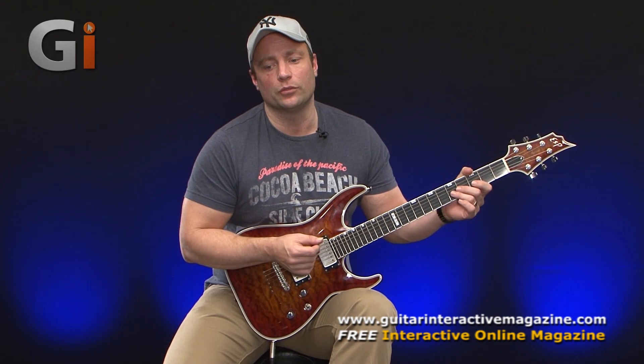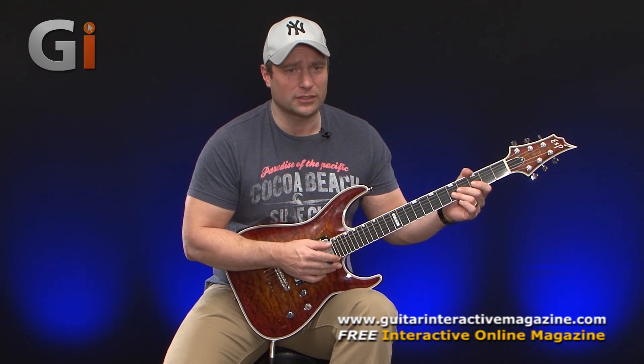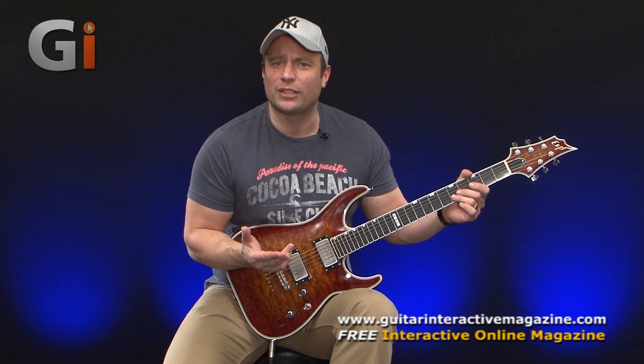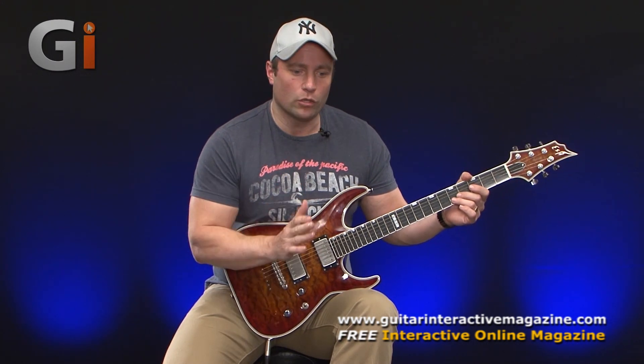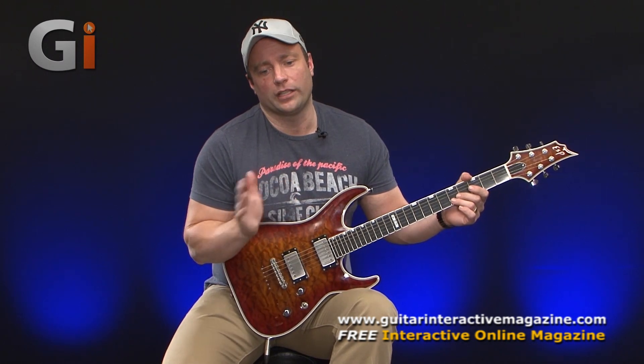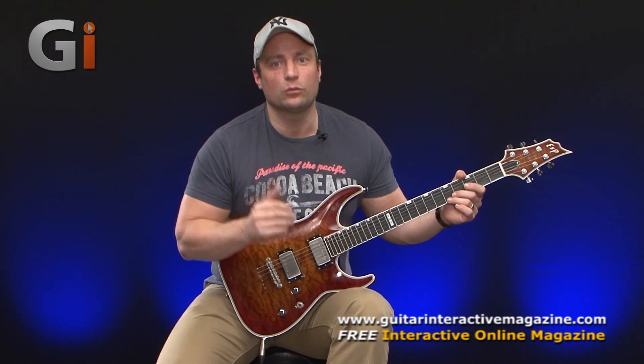I just wanted to talk to you about that particular technique — it's one of the most important techniques that a guitar player can have at his disposal. It really helps you to find your own voice on the instrument, and for the developing musician I feel that's extremely important. Why would you want to sound like somebody else? Work on changing how quickly you oscillate the pitch, the frequency of the oscillation, and also how much you bend the string.